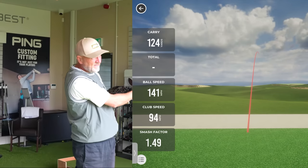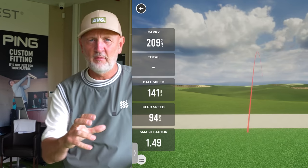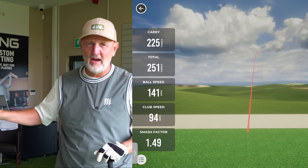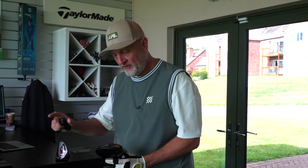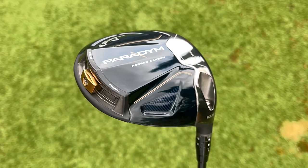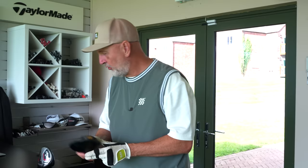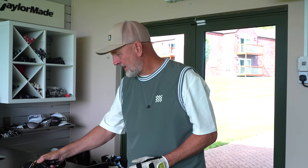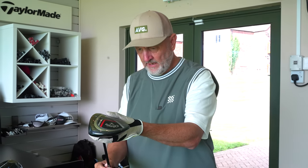Interesting ball flight — pretty much exactly what I'd expect. I got custom fit for this driver head with this shaft, so it's doing what I'd expect. I'll collect three more with this and then switch over to the Big Bertha. One vital element I missed out is the ability to move weight in the Paradigm, which you clearly can't do in the BB23 — it's very much fixed weight. The sliding weight we've seen before moves to a draw or fade bias.